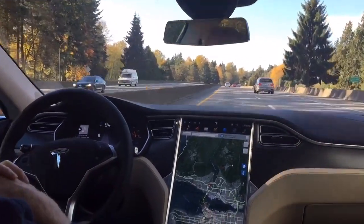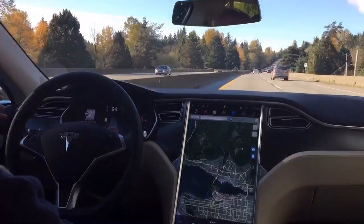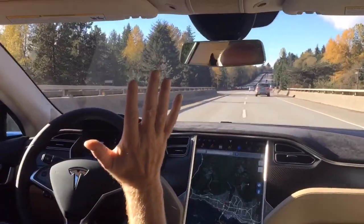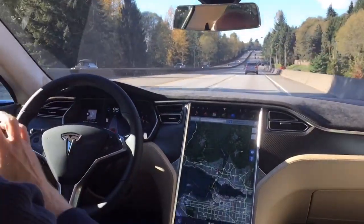And now we'll give it a shot doing the auto lane change. I still do a shoulder check to make sure nobody's there. Activate the turn signal and again it takes me into the lane, and all I have to do is turn the signal off.